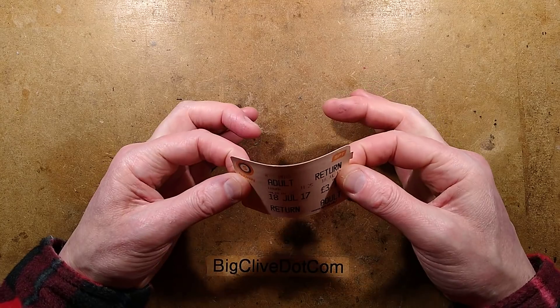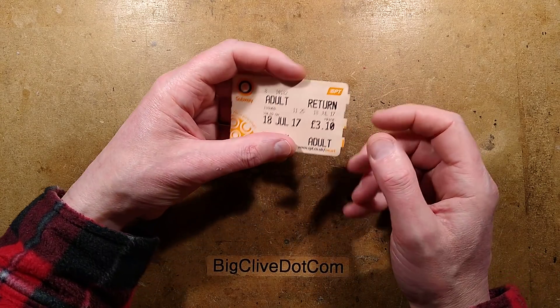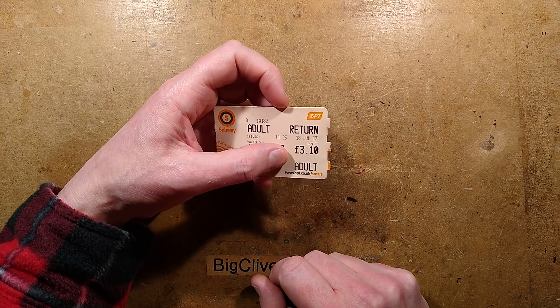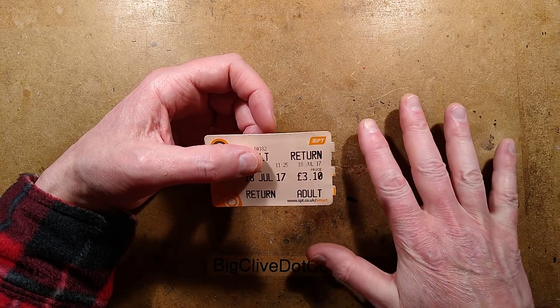A disposable cardboard ticket from the Glasgow Subway. The Glasgow Subway opened in 1896 and it's the third oldest underground in the world, and probably one of the few that actually runs completely underground.